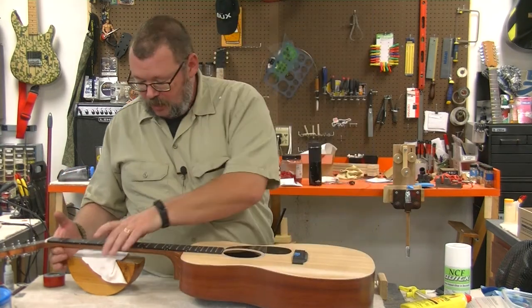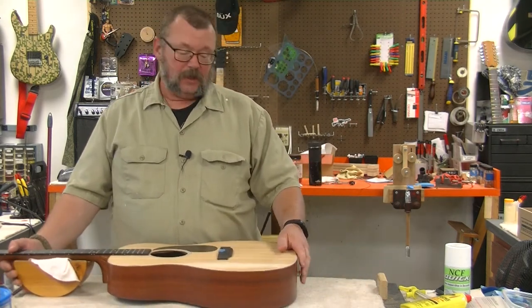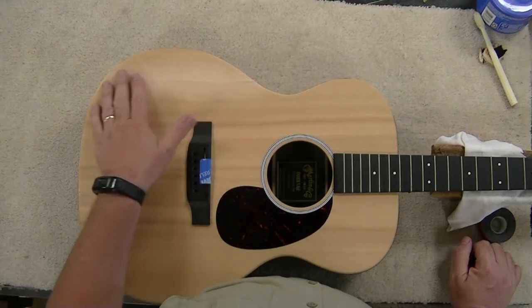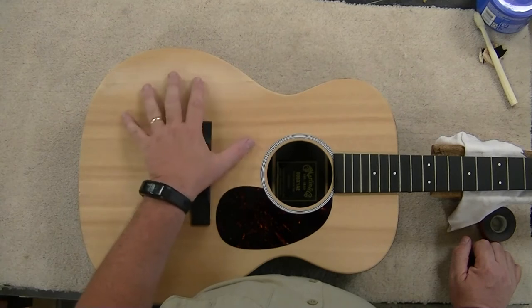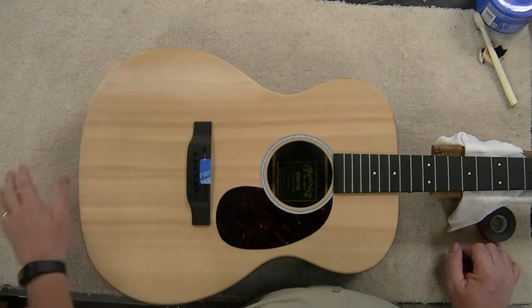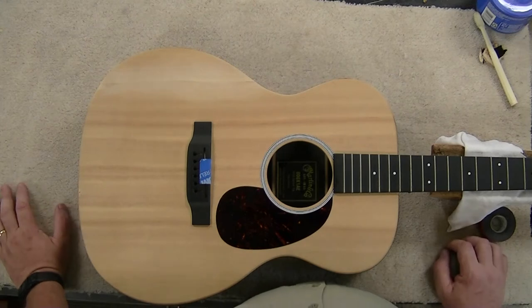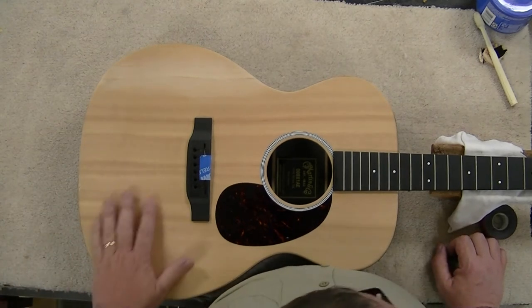We're going to get that on. We have got this sanded as flat as it's going to get without doing any sort of damage to the surface here. The owner is a retired painter and feels that he can finish this, and he would like to do that, and I am more than willing to let him tackle that job of this spruce top.